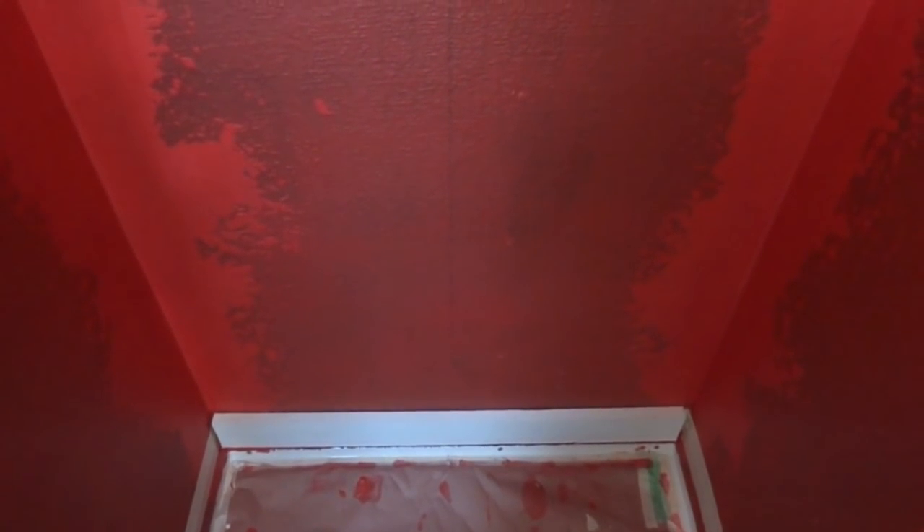Our shower happens to work out where the subway tiles are the exact length to go across — so it works for us. But in our downstairs bathroom when we redid it we did have to cut a few, so you want to start in the center and work out.